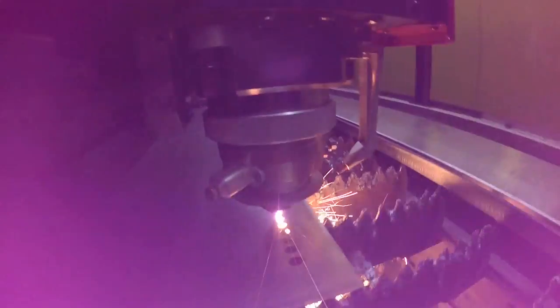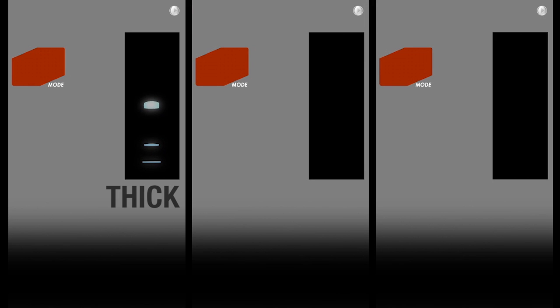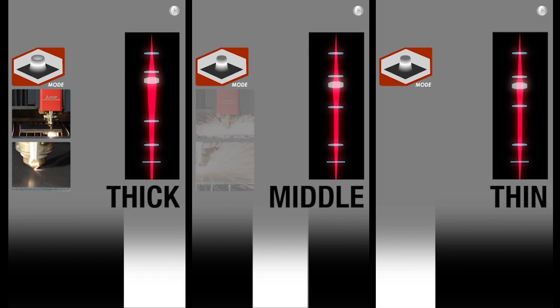The result is stunningly fast piercing, superior quality, and remarkable feed rates in everything from brass to mild steel — thick, thin, or reflective — all seamlessly integrated with no manual lenses or cartridge changes.